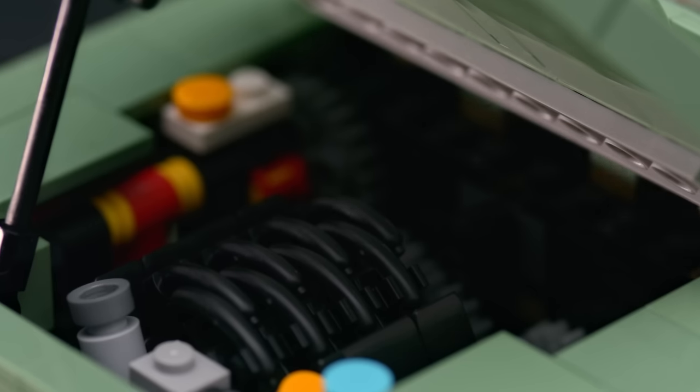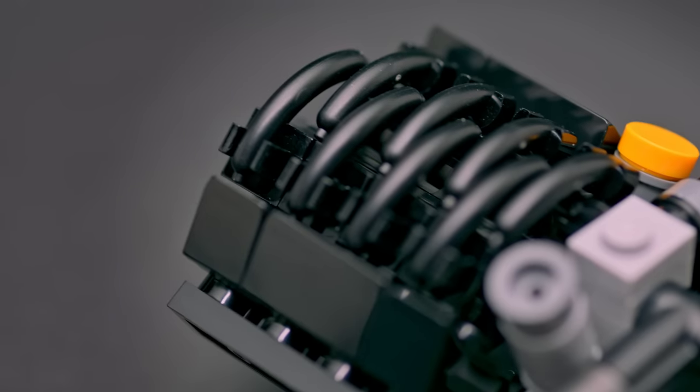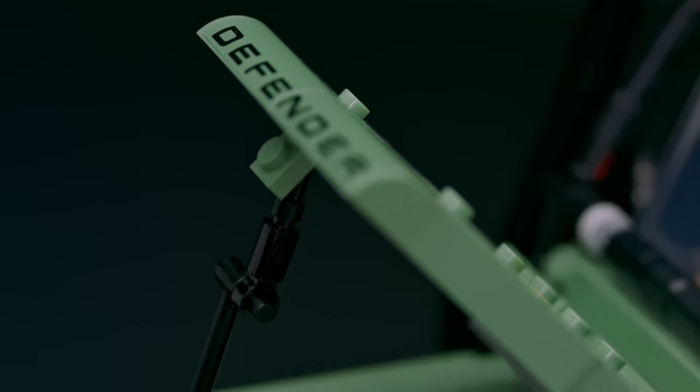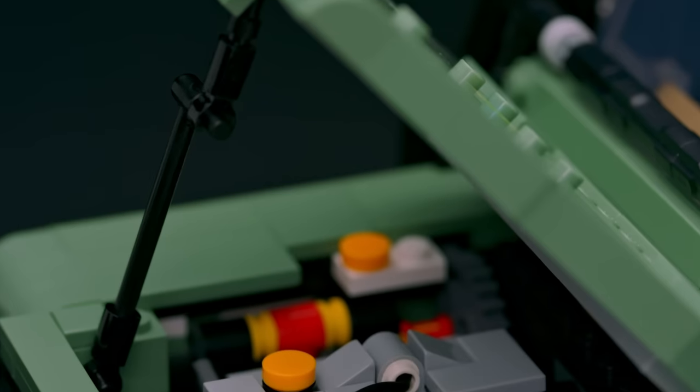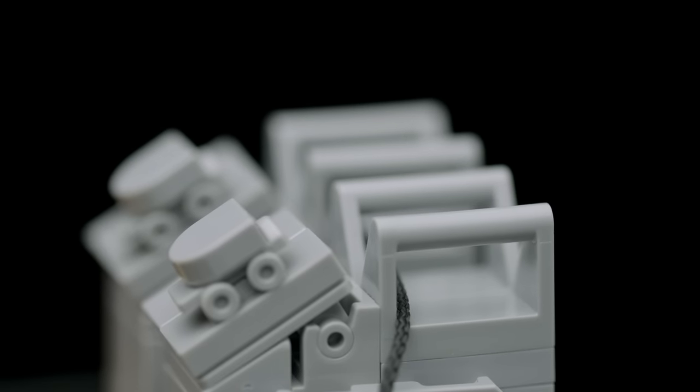On the engines, I've tried to make them as detailed as possible. On the V8 engine, I'm actually using eight black sausage pieces on the top of it. On the turbodiesel, I'm using a whip piece to illustrate the oil line. On the jerrycans, there are also two skate pieces used as the cap function.